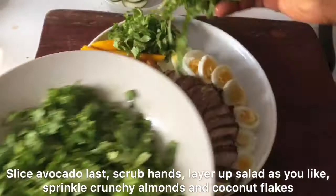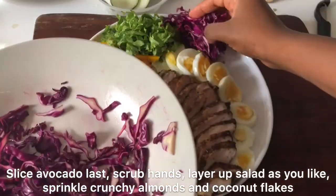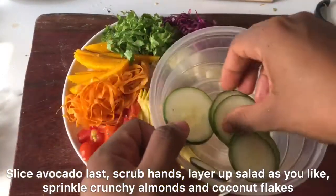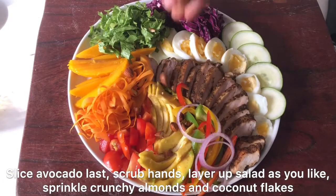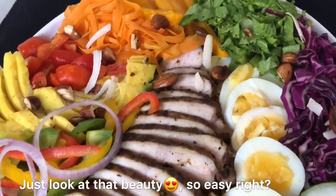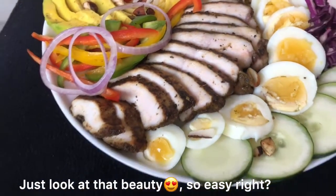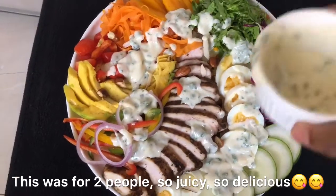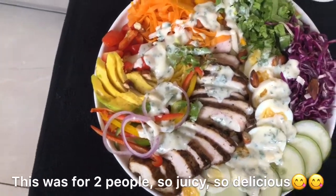Now it's time to layer up your salad however you like. I like to see my colors, so I arranged everything nicely on a round plate. This was for myself and my husband, but it depends on how many people you're serving. Sprinkle the crunchy almonds on top — just look at this salad! You can't get this in any restaurant or store; it's just better to make it yourself. It's so delicious and light. Please try the salad and let me know how it went!